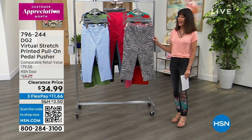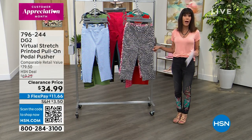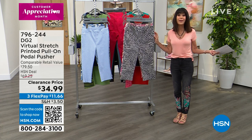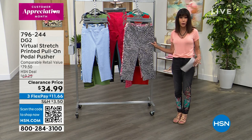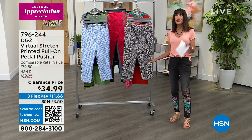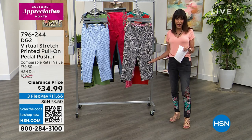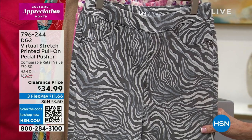We're going to go right ahead and start off with the very first item that we have for everyone, which is perfect for spring and summer. It's a pedal pusher, another wonderful alternative to wearing a short short. This is all done in Virtual Stretch, which is the most reviewed fabrication of anything that Diane has — there are thousands and thousands of reviews.